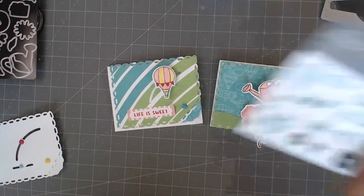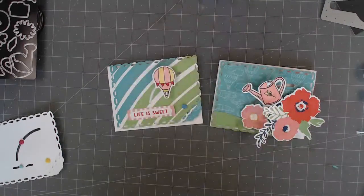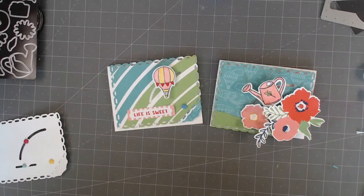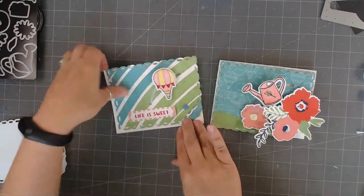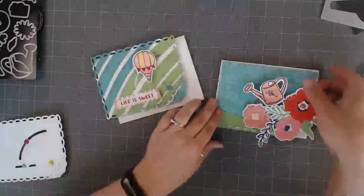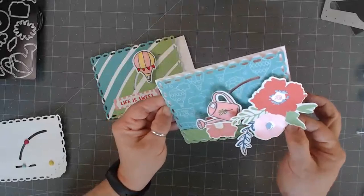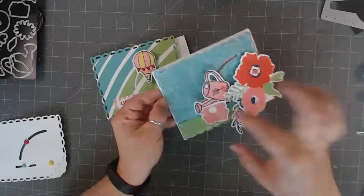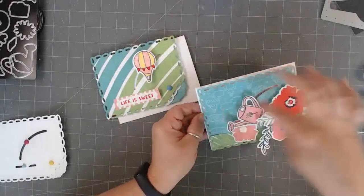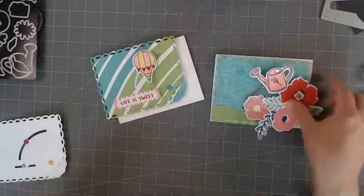I used my stamp and thin cuts — the Beautiful Day set from Close to My Heart with the Blue Skies papers. Super cute stuff. Thank you guys so much for joining me. Hope you guys enjoy this fun little interactive. They're just fun to move — it's just enjoyable to kind of play around with them. There is a tiny bit of a learning curve to make sure you don't have anything catching, especially like this one's easy because nothing's touching it. But the other one with all the layers is a little bit more complicated. You don't have to make it as complicated as I did.